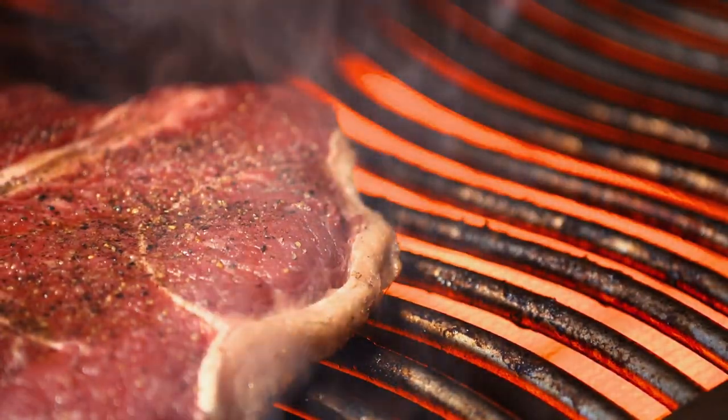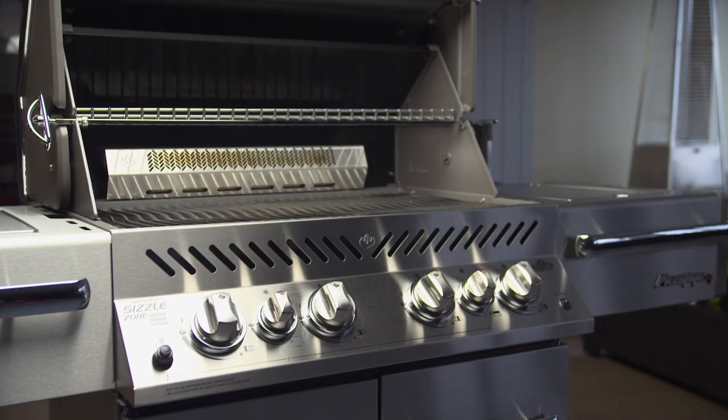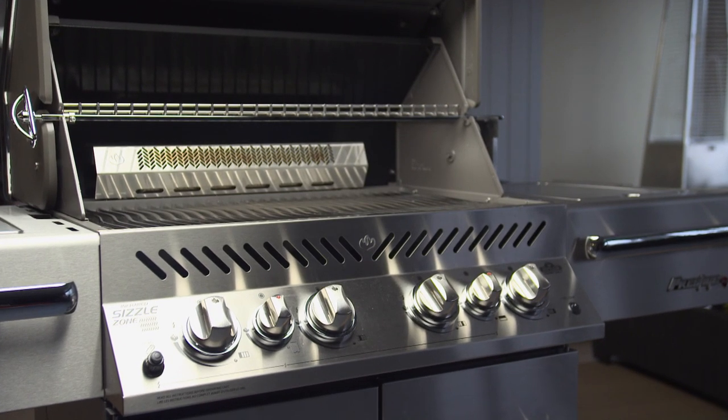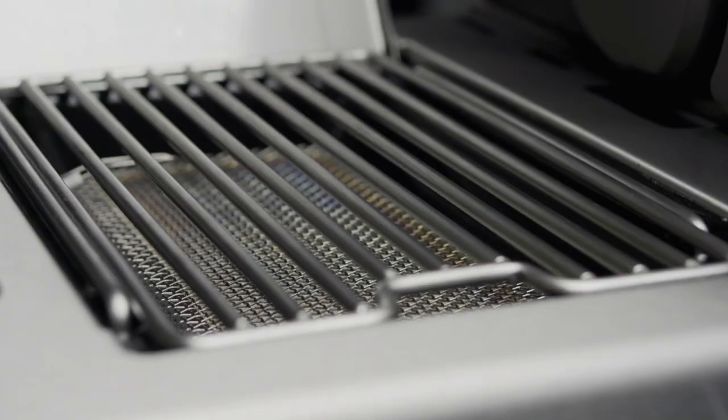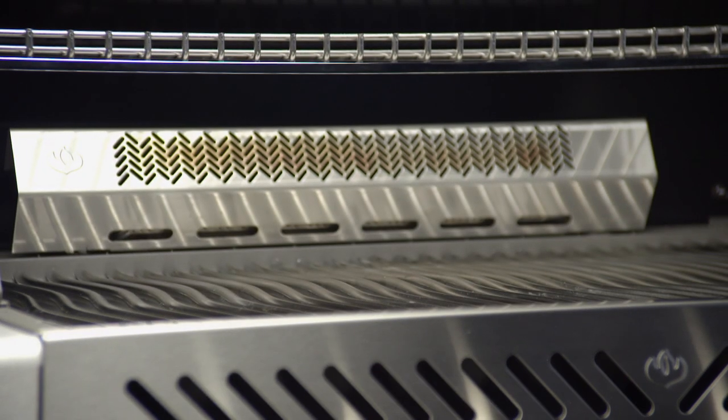Once this grill is fired up and ready to cook, it really has something to show off. The Pro 500 features 900 square inches of cooking area — that's more than half a square meter, enough to cook 64 burgers all at once. The list of features goes on, including a multi-level cooking system for even heat distribution with no hot spots.